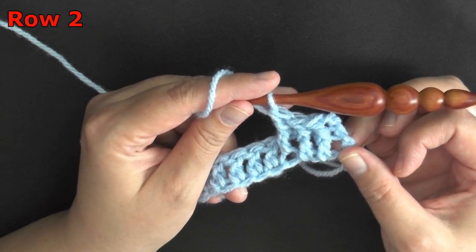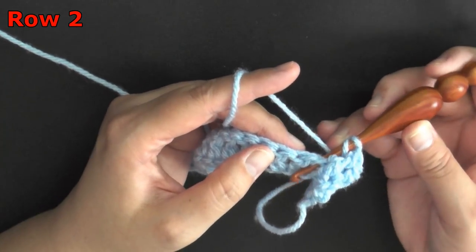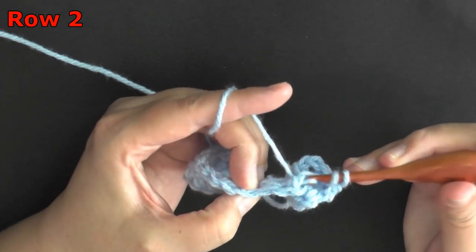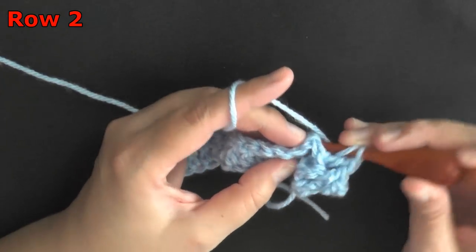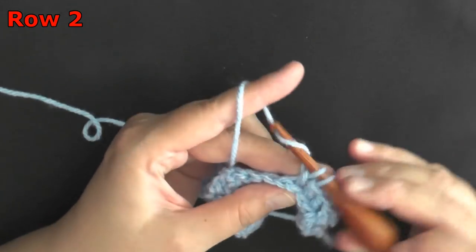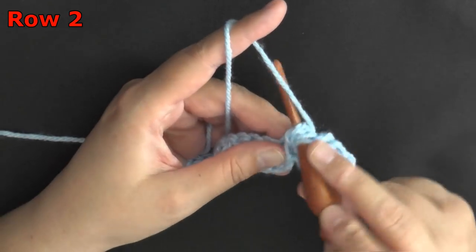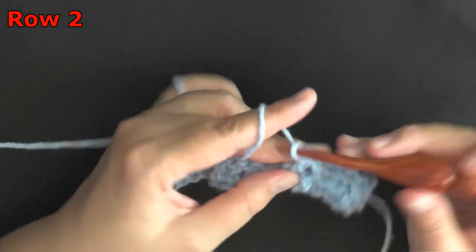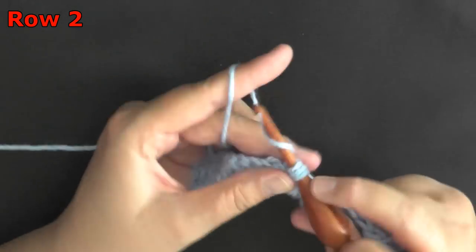I'm working in multiples of six so I'm going to have three front post double crochets in a row. Once your front post double crochets are finished, the next post will be back post. Yarn over, come up before the post, go into the next space pushing that post backwards, yarn over, pull up a loop, and do your double crochet as normal. Do that again for back post, doing three in a row. Then the next three will be front post again. Repeat this same pattern — three front post double crochet, then three back post double crochet — for the whole row.